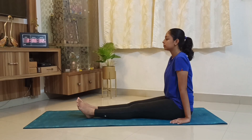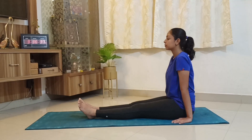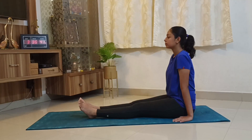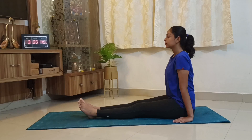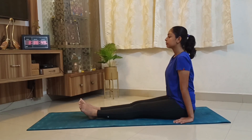To do Pashtimottanasana, you need to sit on the mat in the seated Dandasana position. Now first try to correct your posture. See that the weight is divided equally on both hip bones. Ensure your spine is straight and your shoulders are back.